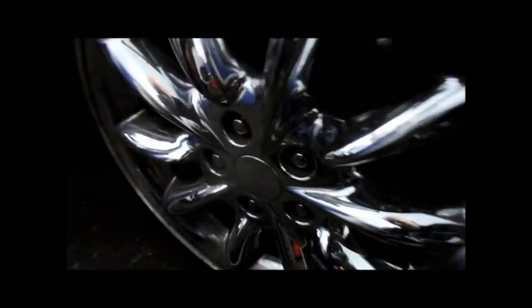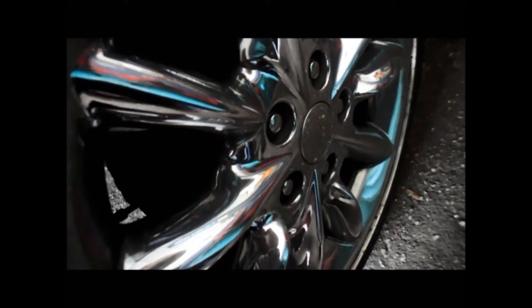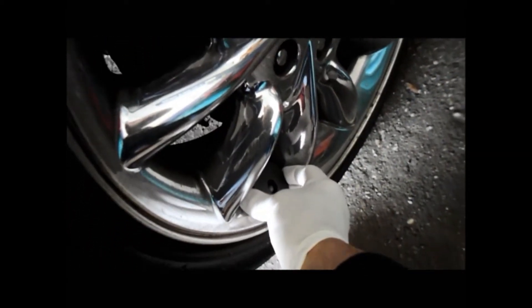Then you come around and go to the right front — put it around the right front. Then you go to the right rear tire, put it around the right rear. Then go to the left rear, put it around the left rear tire.